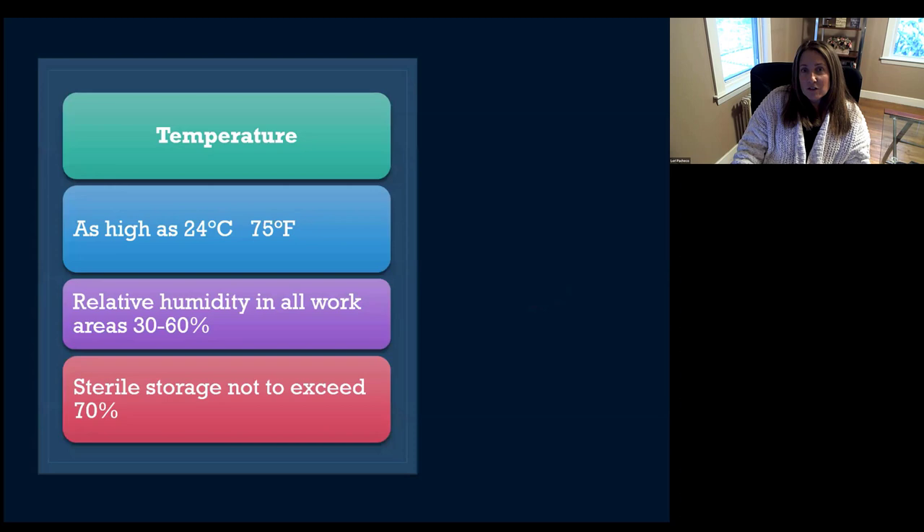The temperature in your sterilization room can go as high as 75 degrees Fahrenheit, 24 Celsius. You don't want to go any higher than that — don't forget bugs like warm, moist environments. You want to keep your humidity in all your work areas from 30 to 60 percent. Keep that humidity low. And if you have a sterile storage area, try not to let that exceed over 70 percent humidity.